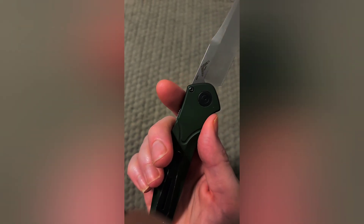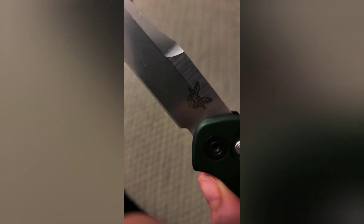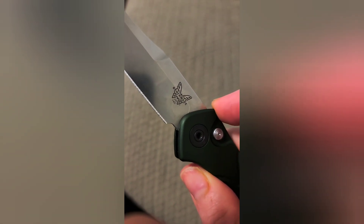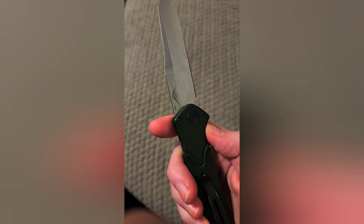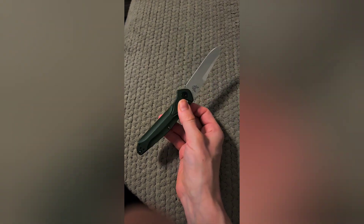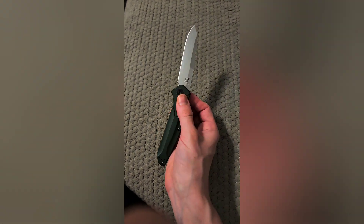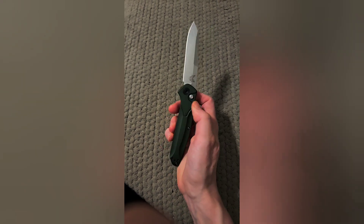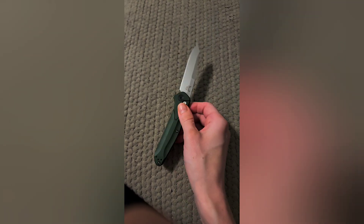S35VN blade steel — we already went over that. I kept saying S30V because I knew the name of the knife is the Osborne and it has a number, and my brain just wasn't doing it. But yeah, it's the 940 — or as you can see, it says it right on there: 9400, but it's called the 940 a lot. Benchmade Osborne 940. There's your name. And this is the auto version, obviously — it's a push-button auto. This is a different version than the regular one. So it's pretty cool.